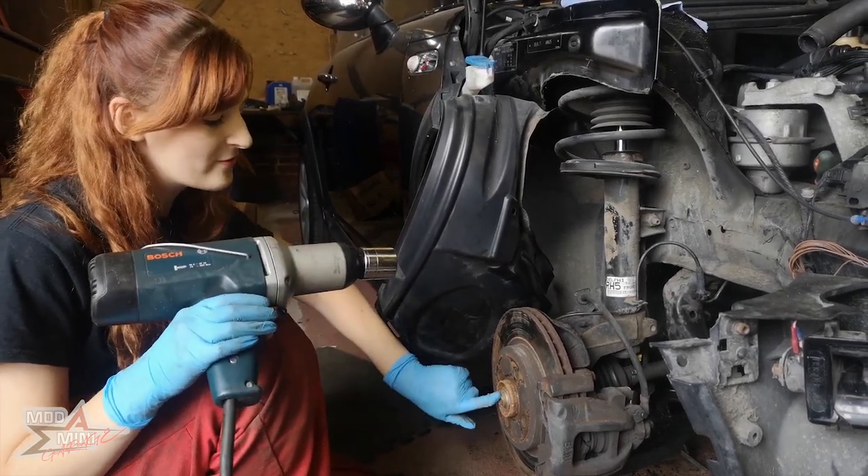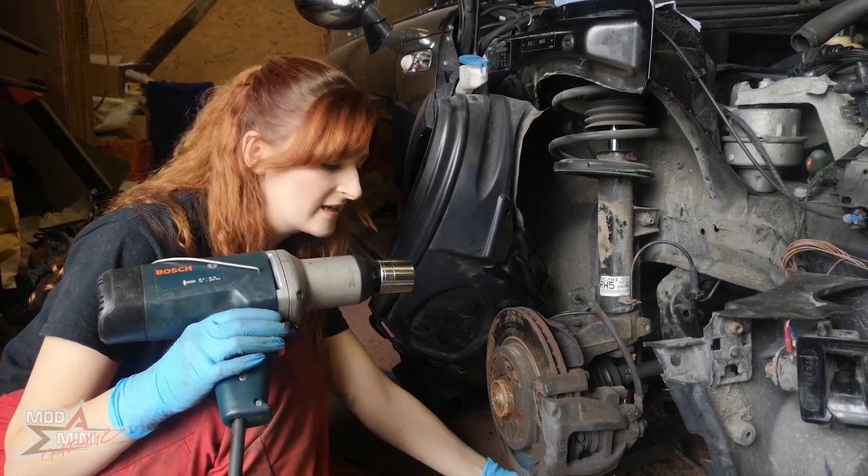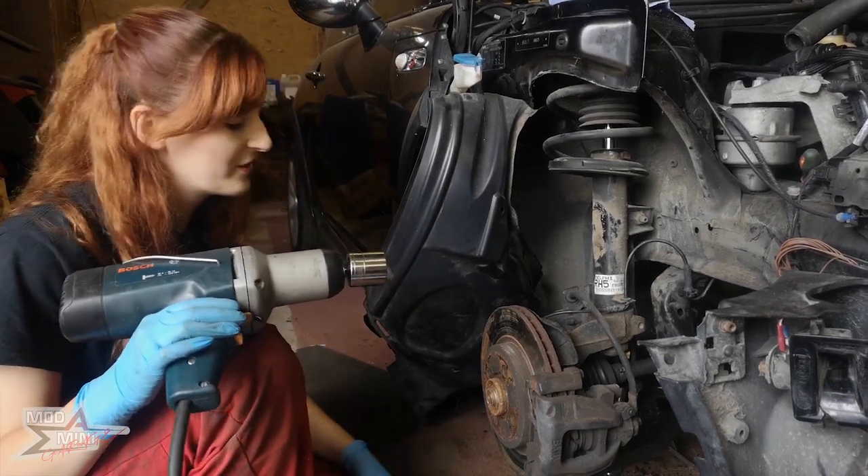So this bolt will come off first and then there's another one underneath that I will be taking off. It looks horrifically difficult to take that one off, so goodness I don't know how I'm going to do it.